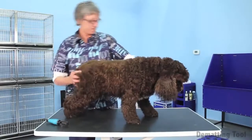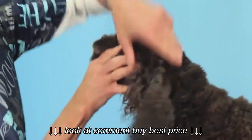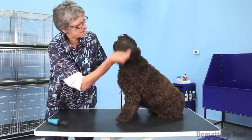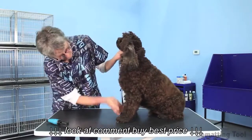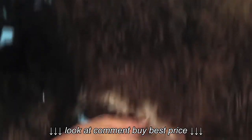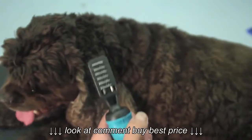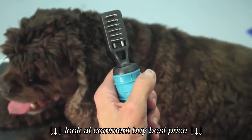Every groomer knows how terrible mats are. Dematting coats can take hours and if not done properly can cause pain for the pet. Mats are caused by everyday occurrences like being petted, rolling and playing, and even diet. Having the right tool for the job makes a huge difference when working on this troublesome grooming task.